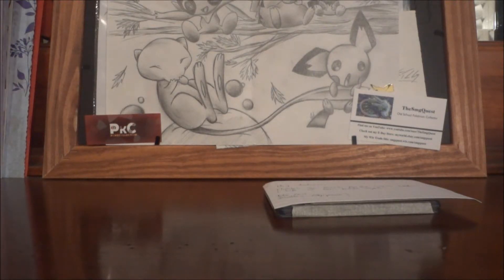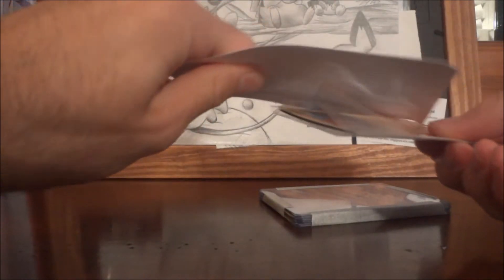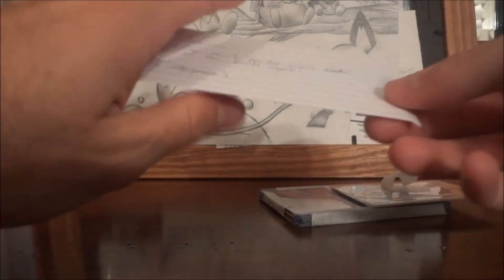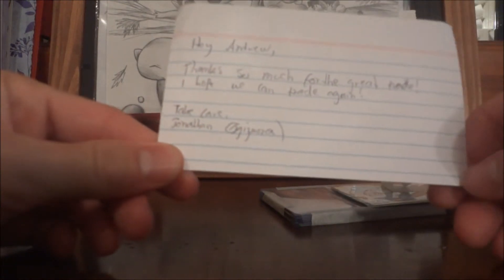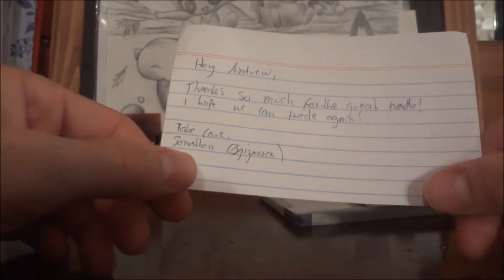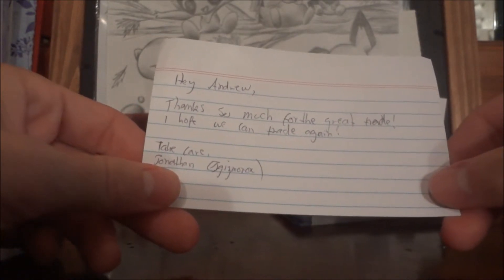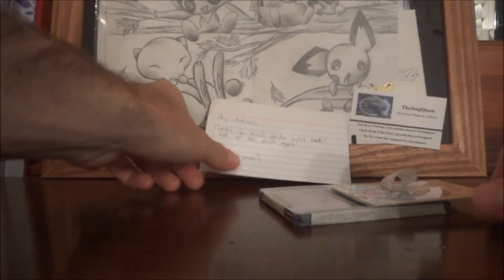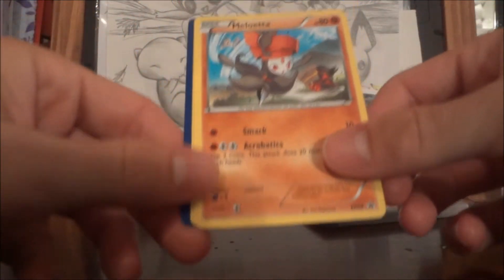Hey YouTube, welcome back. I got a trade in the mail — got this before I went on vacation, but it was literally the day before, so I couldn't make a video on it. I was able to send out his stuff to other people though. It came from — I think it's pronounced — Gizmo Rocks. He can correct me if I'm wrong. Hey Andrew, thanks so much for the great trade, I hope we can trade again. I believe he's already got his stuff. So we'll go ahead and take a look at what he sent me — he sent me some cool promos.